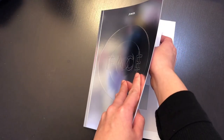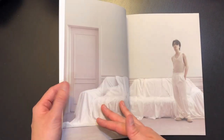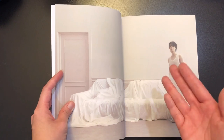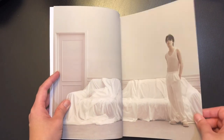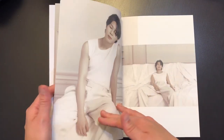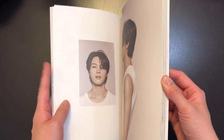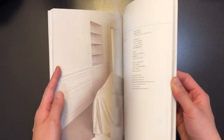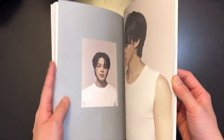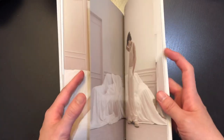There are a lot of inclusions, so let me take them out before we flip through the photobook. Flipping through — okay, so this is the lighter concept version, which means the other version probably has the darker concept. I'll do a quick flip-through so you have an idea of the concept.